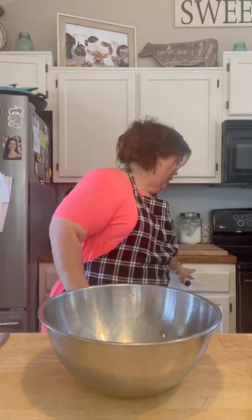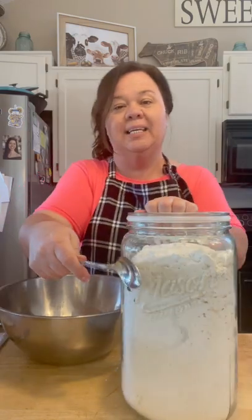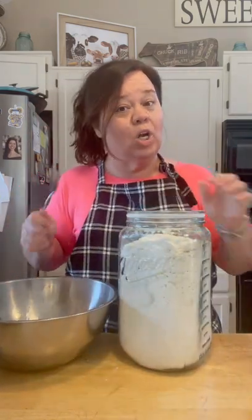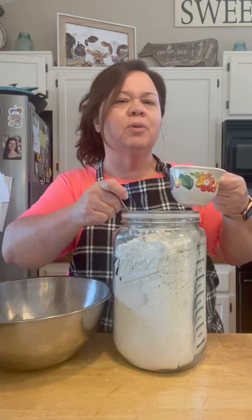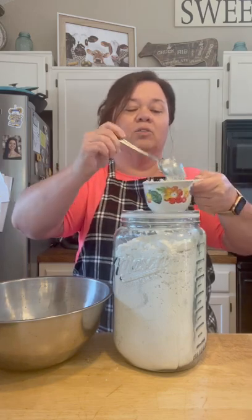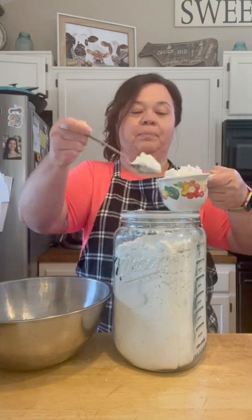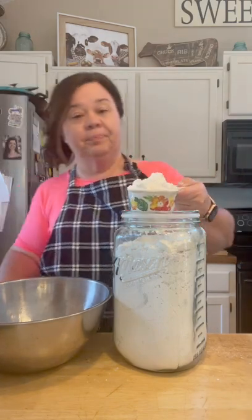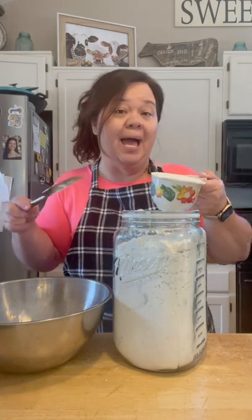This is really simple. You're just going to need two cups of self-rising flour. This is how you measure flour, y'all, so you don't get too much — just spoon it out, level it off. Don't shake it down or pack your flour in there.